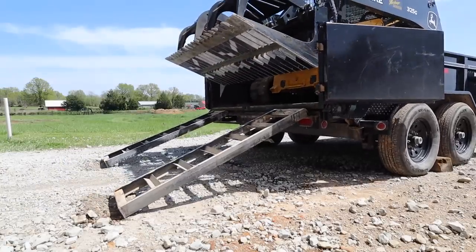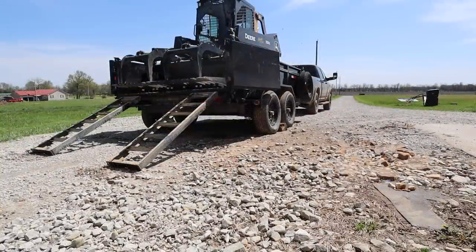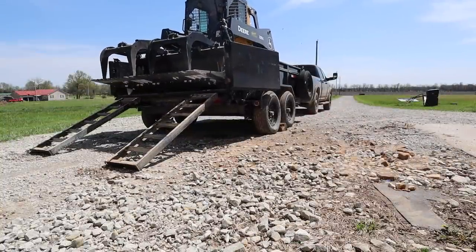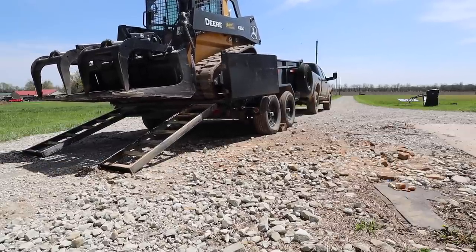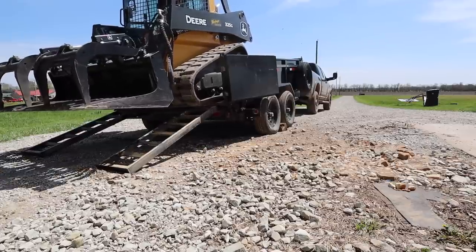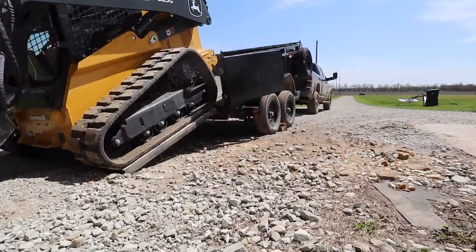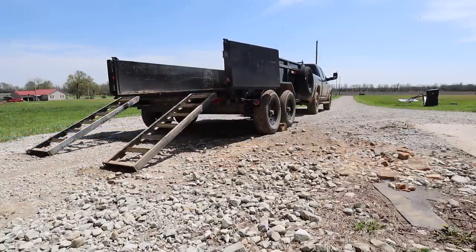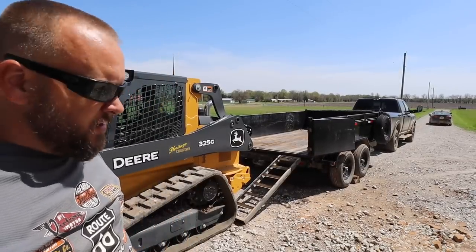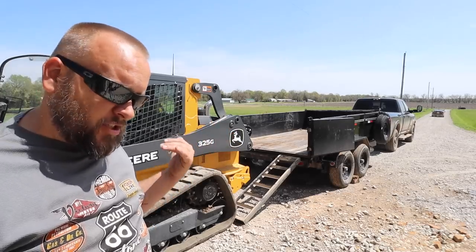There were two things that happened during this load that surprised me. The first is that the dump bed lifted up — I've watched other people's videos and that's never happened. The second is that the grapple didn't quite fit inside the trailer; I thought I'd have plenty of room. You can see the truck tires lifting off the ground, which puts a lot of stress on your hitch. If I keep this trailer and haul this machine, I will definitely be getting kickstands.